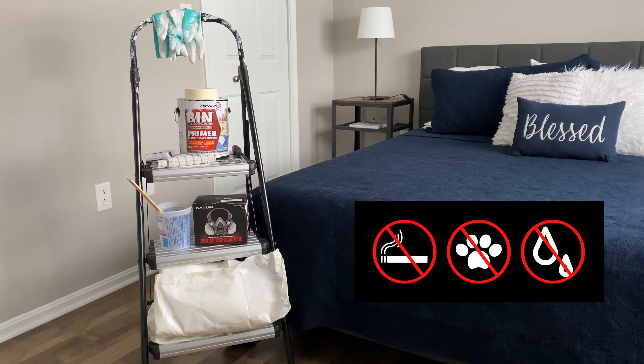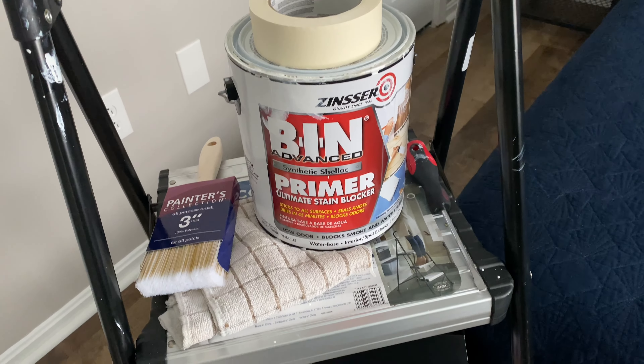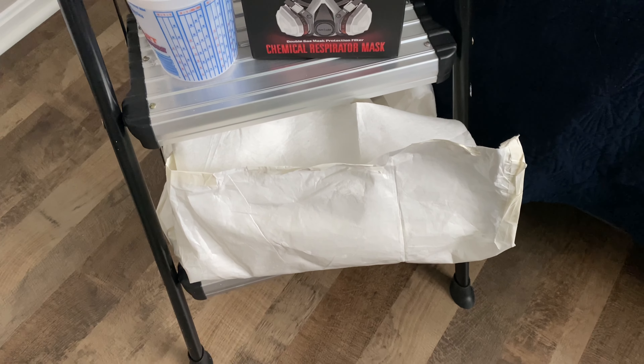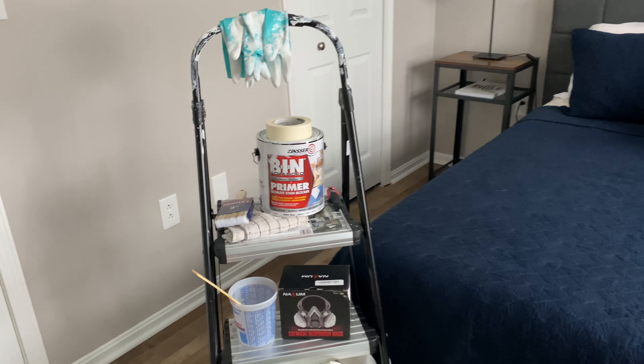You could also eliminate odors such as pet odors, a musty odor, or cigarette odors just like the problem that we had. In the description below I've gone ahead and posted a shopping list with links to all of the products that I used in this video. Let's get started.